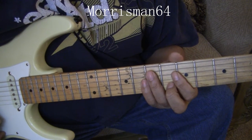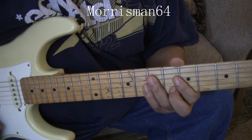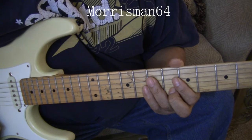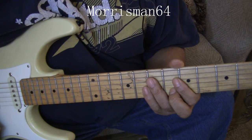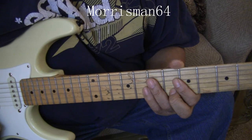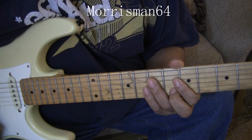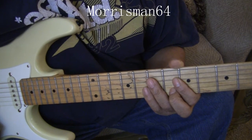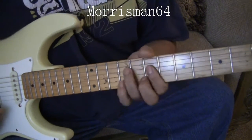So then let's do the B section, which is A minor 7, E flat 9, D minor 7, F major 7, E minor 7, E flat 9, A minor 7 or major 7, then F major 7. So it goes like this.